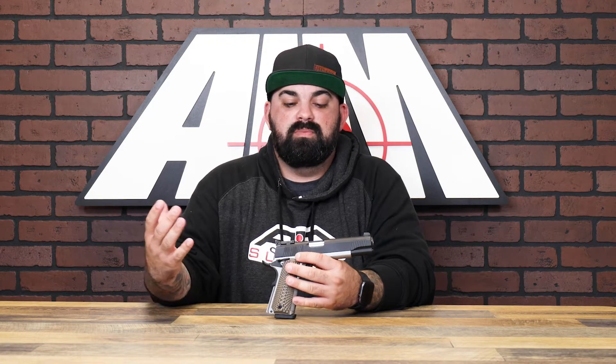The safety is ambidextrous. Grips are made of G10, and extra serrations and checkering have been incorporated throughout the pistol for a more secure grip, which also helps improve manipulation on the slide.